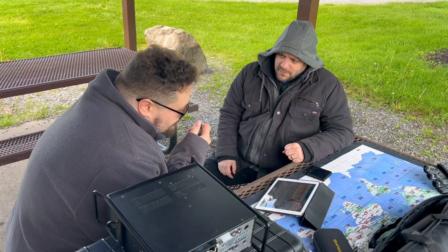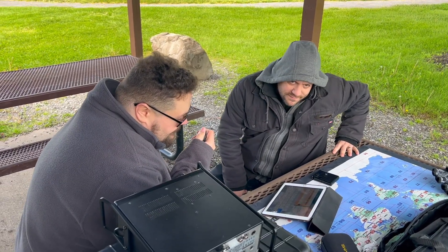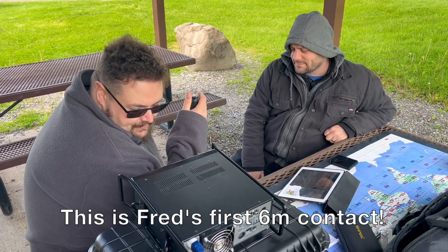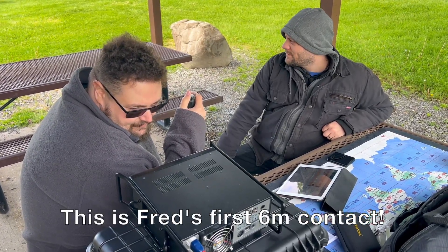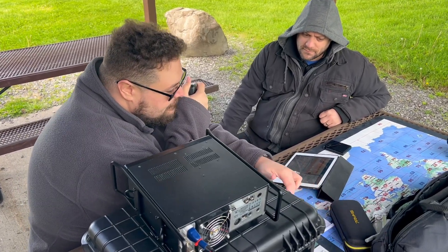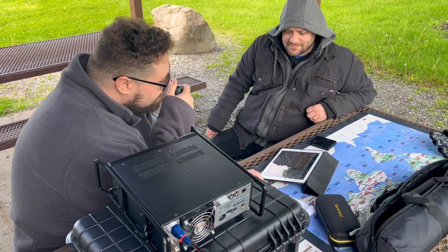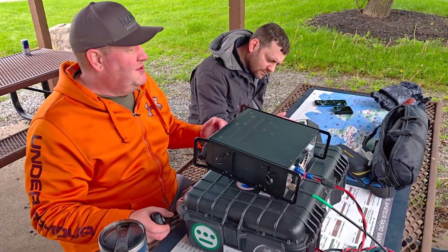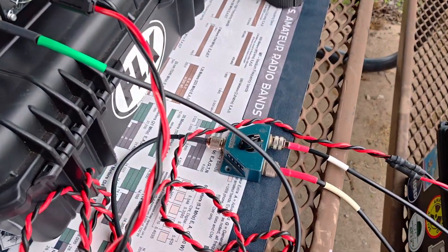WA2RRB, this is N2RPG — Fred makes his contact. WA2RRB responds asking how he's doing. Fred's about to switch to horizontal in a minute.